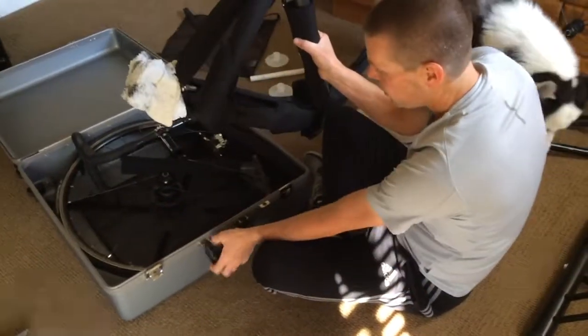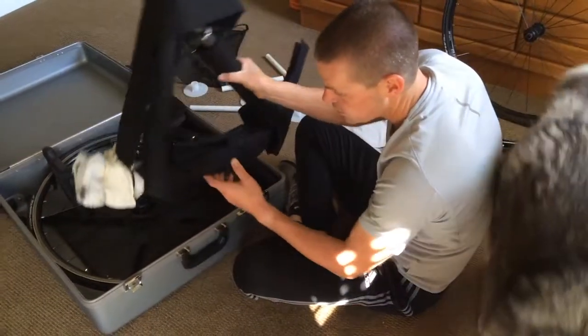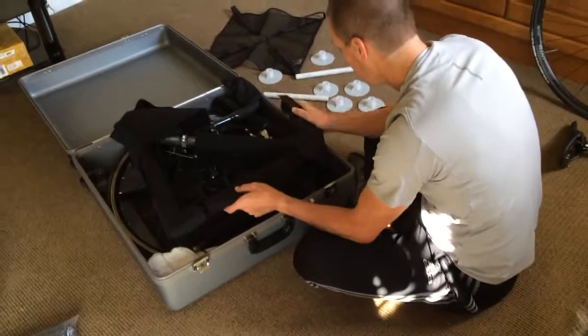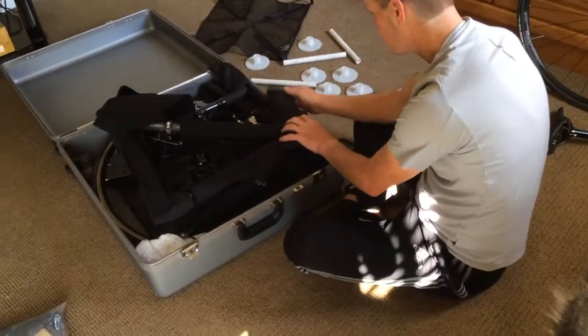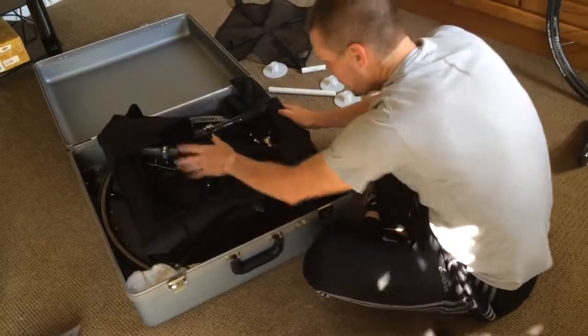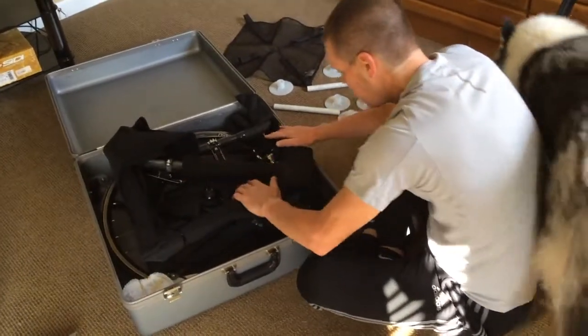What we do now, here from the front of the case, is we lay this in right here, just like that. This here looks like it's long and can stick out, but it's just extra padding. You just kind of bring this in like that and lay it down.